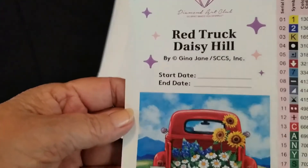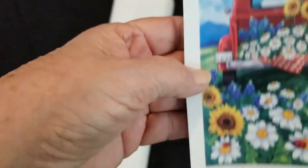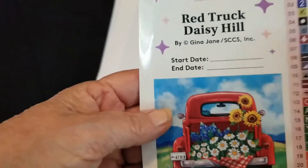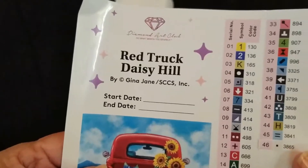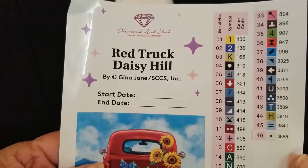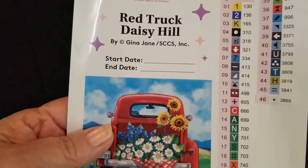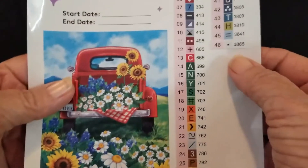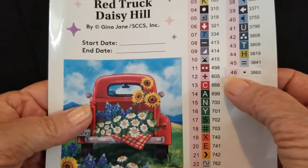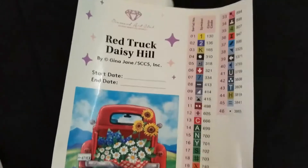Then we have this larger sticker that has all your information. It also has a place for start and an end date, and this has your little tabs that you use for kitting up. This is your legend and we are using DMC colors in here - a nice clear legend. It shows that we have nice clear symbols and we have 46 colors in this kit including two AB colors, and I'll explain what AB colors are when we find those in the kit.